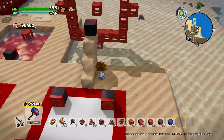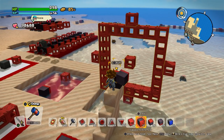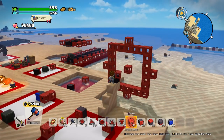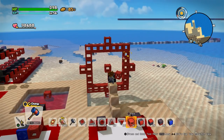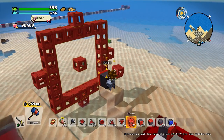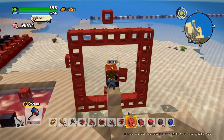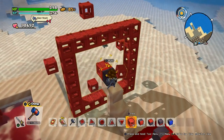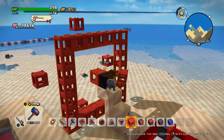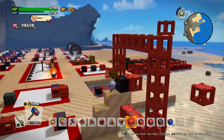So here we can see what the radius of those pushers and pullers is. We have a center block, and this is the area we can pull — as you notice by the glowing outline. Let's push it. It works! So it's an area of 7 by 7. This also applies to vertical movement. I'm only going to show you horizontal movement, but everything you see also applies to vertical movement.